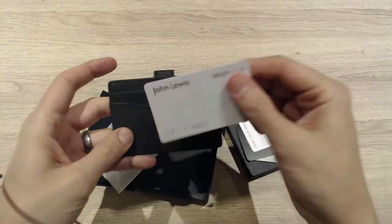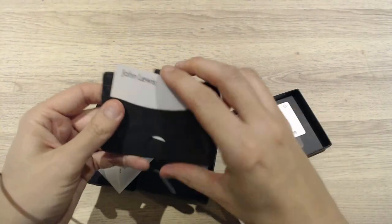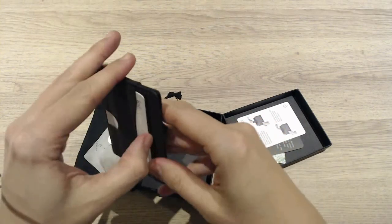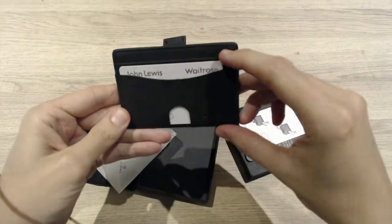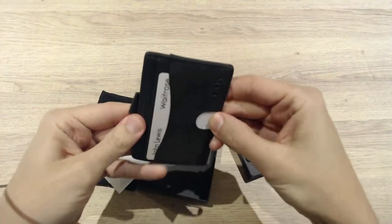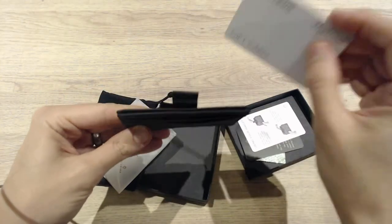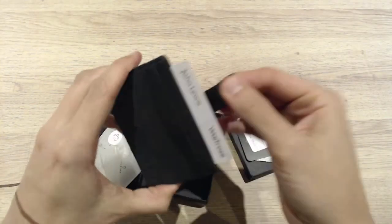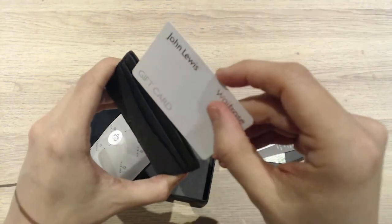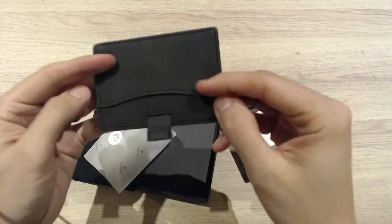I've only got one actual bank card, so I'll try a gift card to see how it fits. And yeah, it fits snug but fine — it's just under the lip at the top. It's got an easy release button. Let's pop one in the middle section — pull the lever — yeah, very easy and easy to use.